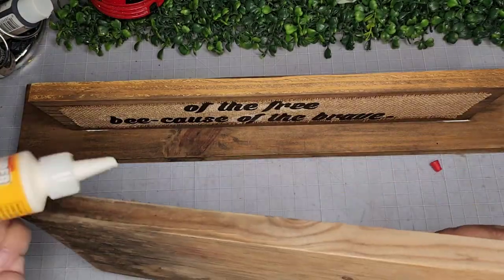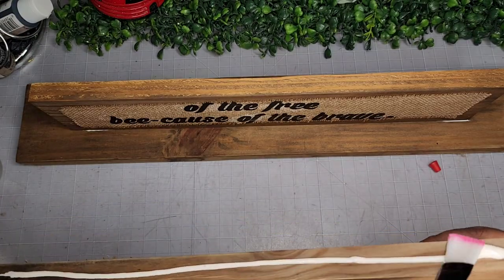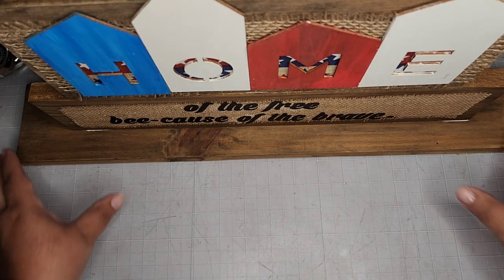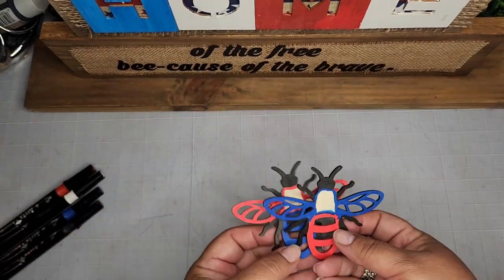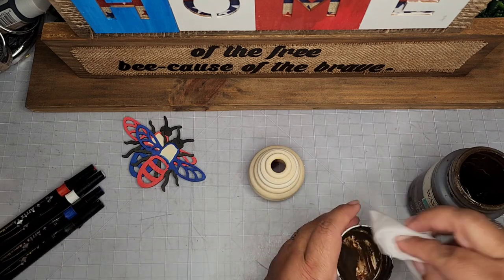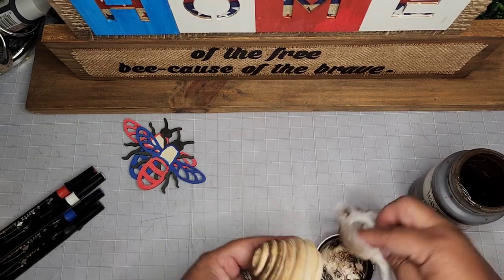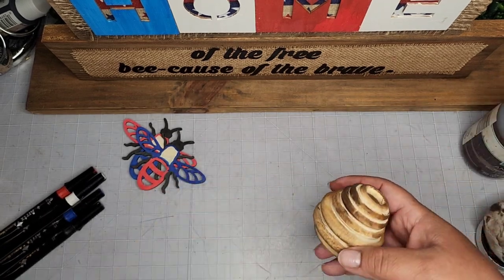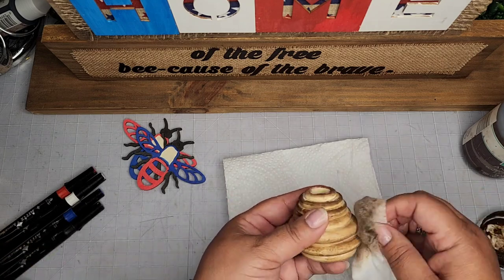I'm taking my home sign, adding another long bead of glue, and placing it on top of the second piece of wood. So now it'll read: 'Home of the free because of the brave.' Super cute. Now we have to add some bees — these little bees from Amazon that I painted with paint markers. Here is my little beehive made with those bamboo rings. I'm using some Waverly Antique Wax to give it a little interest and distress.